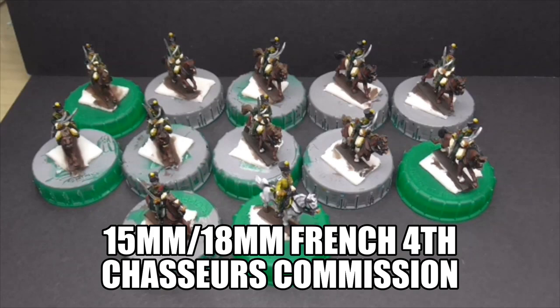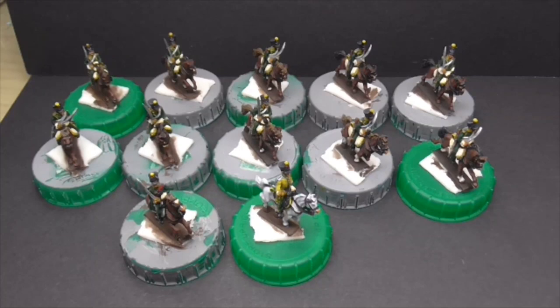Hello Tubsters, it's Gav and welcome to another video. Today we've got the 4th Chasseurs in yellow. I did show four that I painted up previously. This is the full unit, only a little unit. I paint these for a collector and they can often vary in size, whatever he decides he needs for his collection.